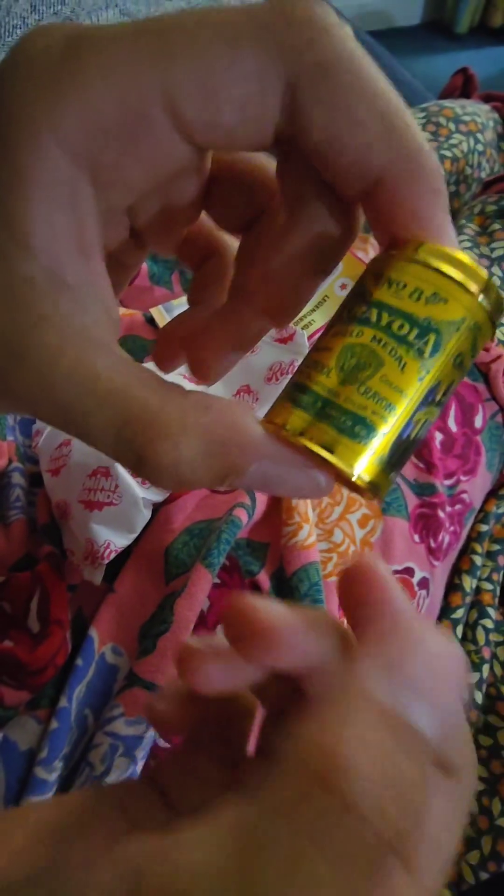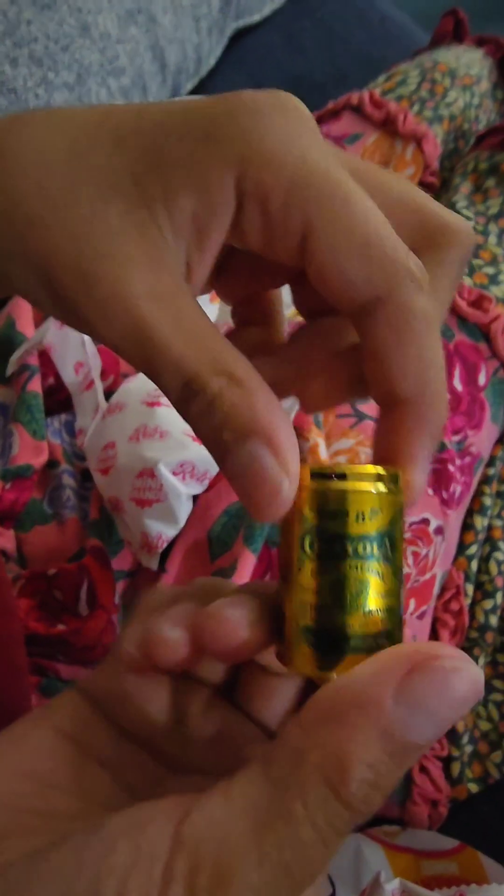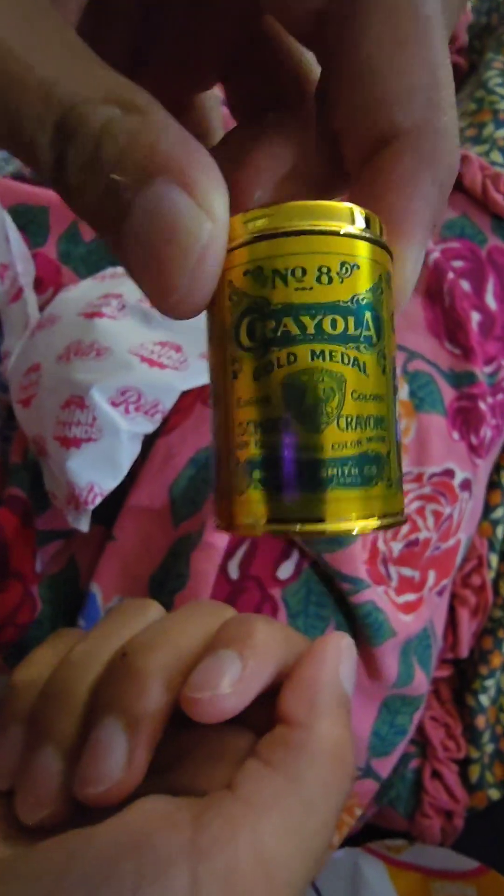What is that? Is that a beer? It's a Crayola — doesn't it used to be a Crayola crayon thing? That's what Crayolas used to look like in the 80s, in a tin. I don't remember those. Can you open the top? No. Sometimes you can open them.